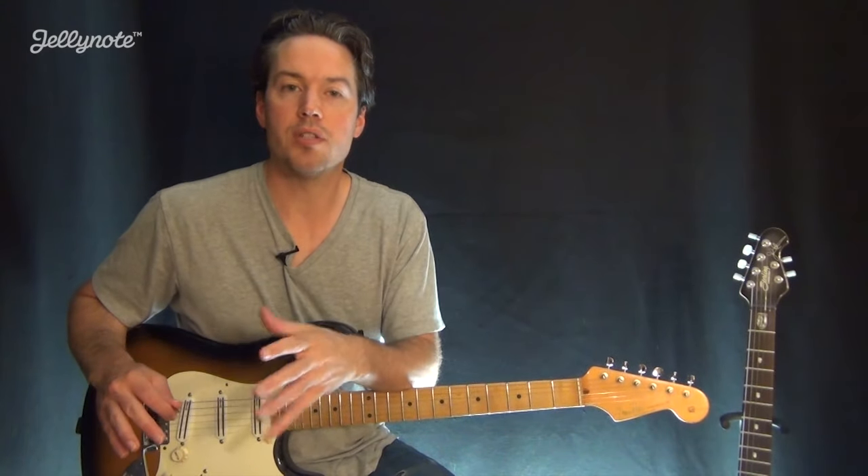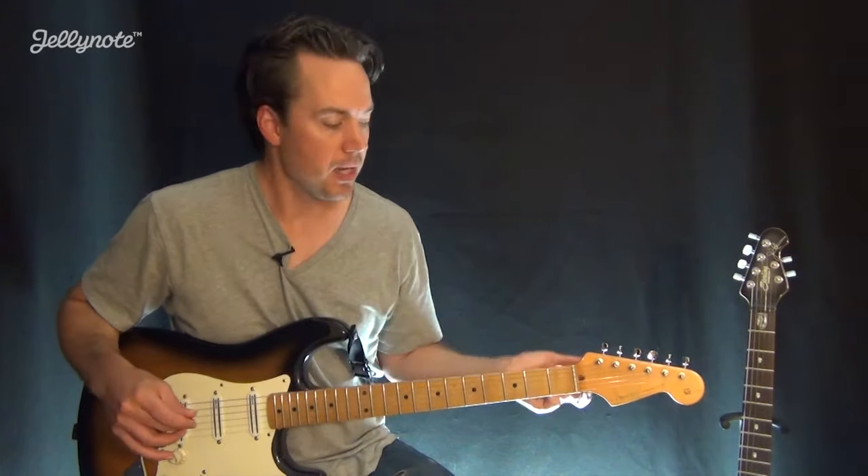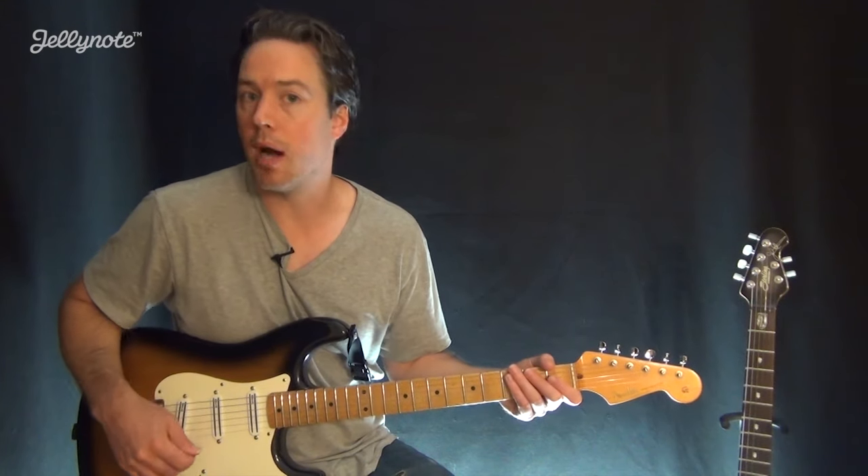All right, so first let's take a look at the chords that we need to learn for this song. Let's start here with the E minor chord.